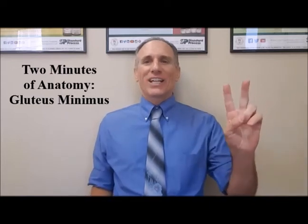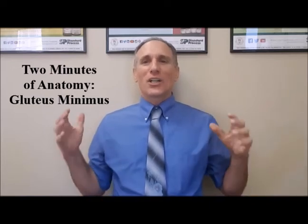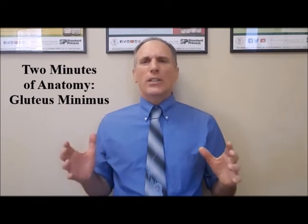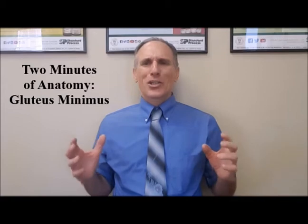Hello and welcome to Two Minutes of Anatomy. I am Dr. Donald Ozzello of Championship Chiropractic in Las Vegas, Nevada. Today's Two Minutes of Anatomy lesson is on the gluteus minimus muscle.